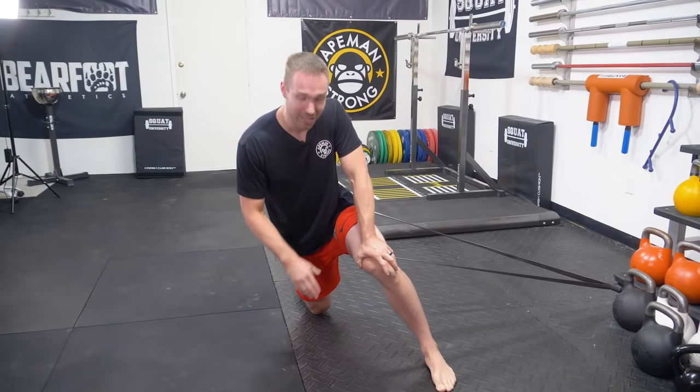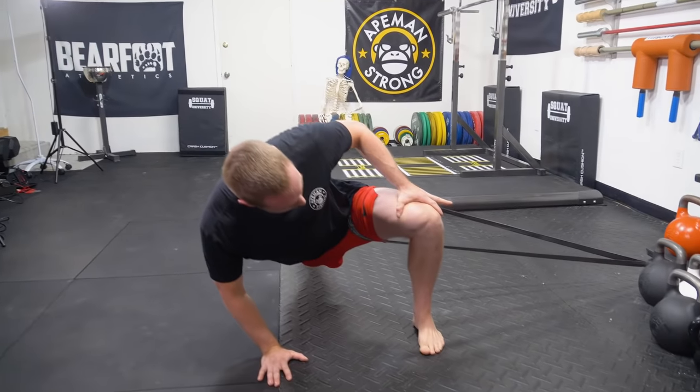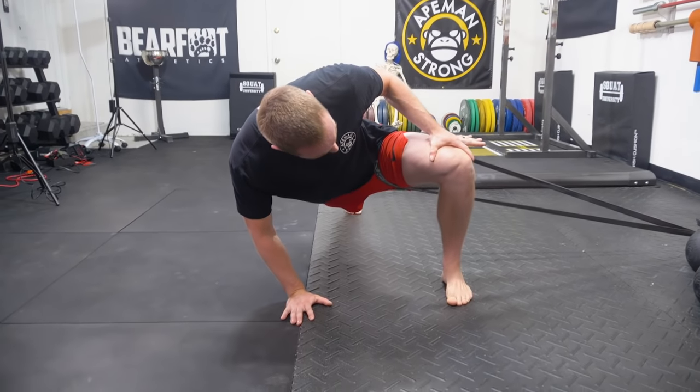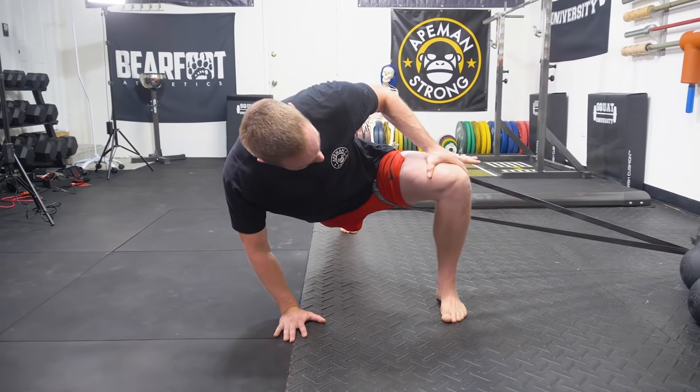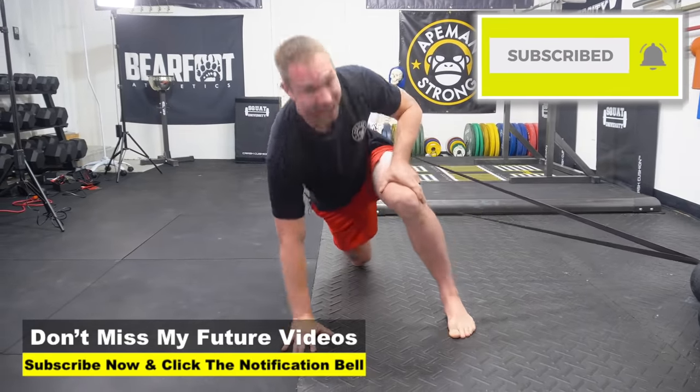A very helpful drill is contract-relax in that opening position. Once you're down there, pry that hip open, squeeze your glutes as hard as you can — squeeze your right glute hard — and then relax. Then come open, squeeze, squeeze, squeeze, and relax.